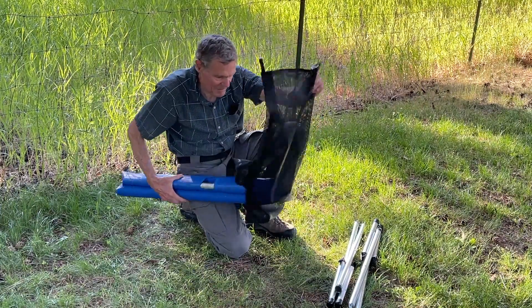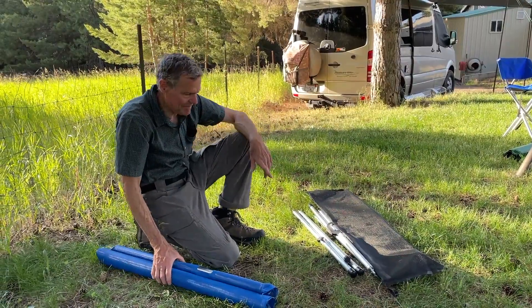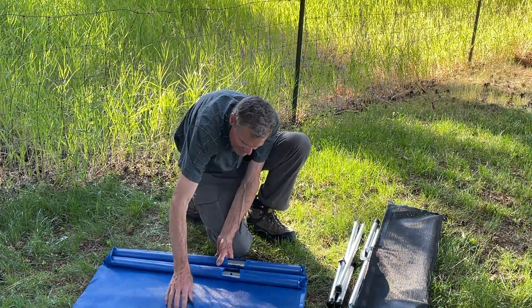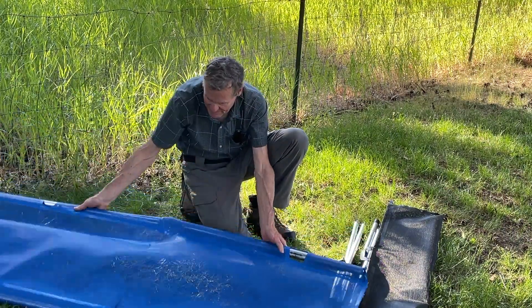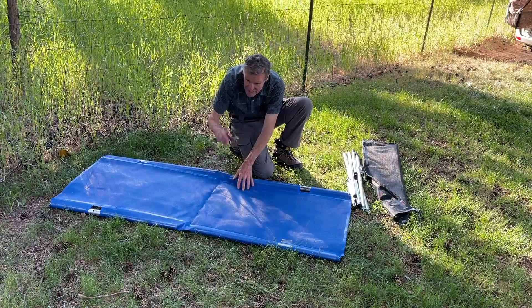We'll get back to the bag later because it also hangs from the cot when the cot is set up. First job: unroll the cot and fold it in half. Notice that there's nothing supporting the middle yet.